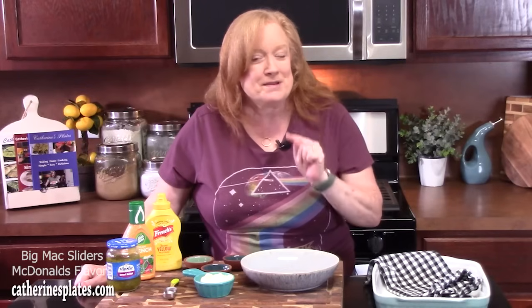Today I'm going to show you how to make Big Mac sliders. You know that Big Mac from McDonald's — we're going to take all those delicious flavors and compact them into a little slider. They're going to be delicious. I'm going to bring you over here and we're going to start with that Big Mac sauce, keeping it easy with a few ingredients.